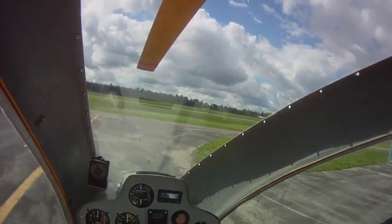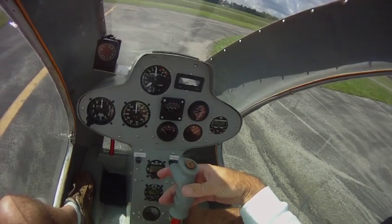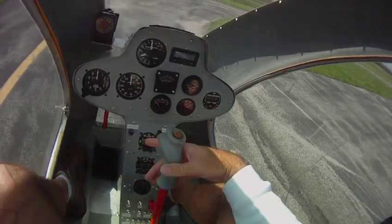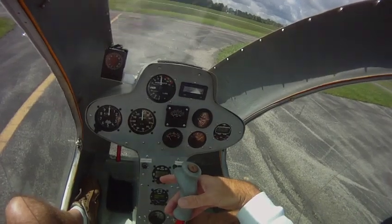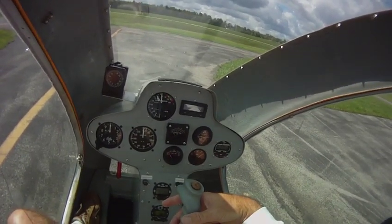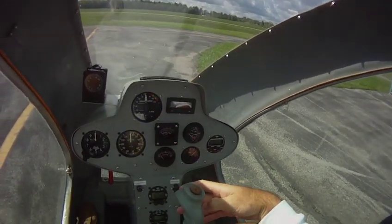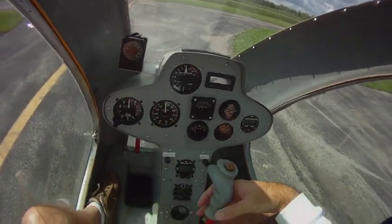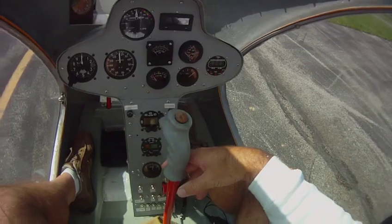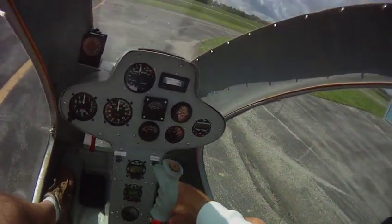We're just going to tap it until the rotor starts — there it goes. We're going to let off and watch the RPM come up. When it staggers just a little, we hit a little more. As you can see, the stick's centered itself. We'll just keep bumping it real slowly — don't want to drag the motor down. Our needles are now married at 80%. I'm going to hold the engagement down completely until we get a green light indicating we're fully engaged. Got a green light — clutch is fully engaged.